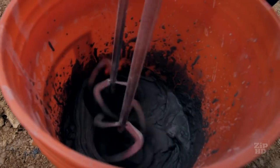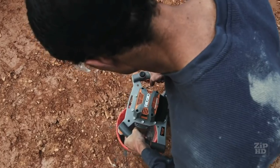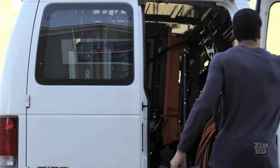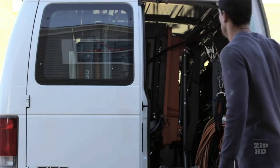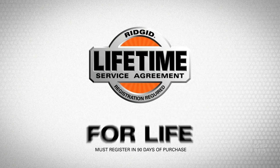Built-in technology increases the motor's longevity and keeps you working day in, day out. Just like RIDGID tile saws, the RIDGID Mud Mixer is covered for life when registered for the industry's only lifetime service agreement — free parts, free service for life.